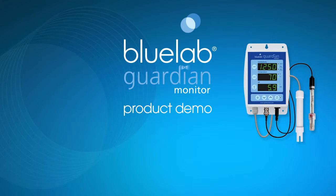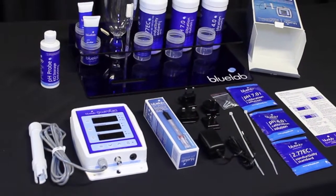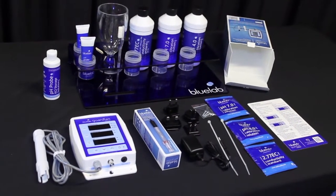Hello and welcome to Bluelab's official video on how to use the Bluelab Guardian Monitor. We will show you how to set up the monitor for the first use, calibrate the pH probe, and take readings. We have tips for care at the end of the video.